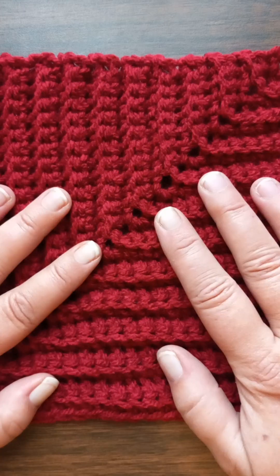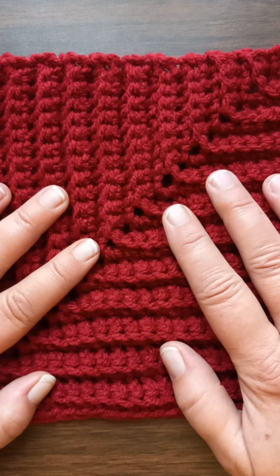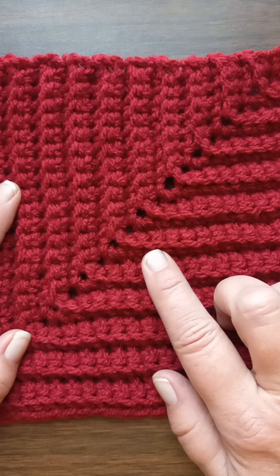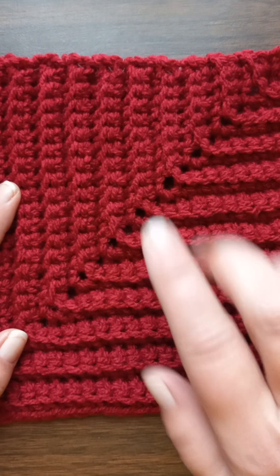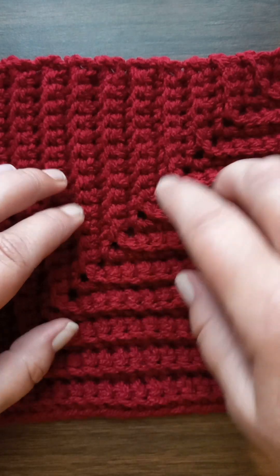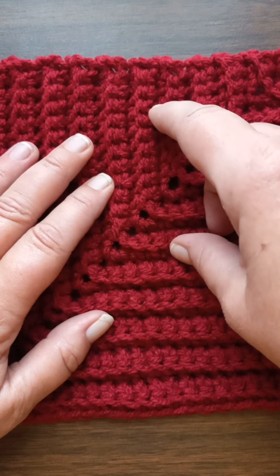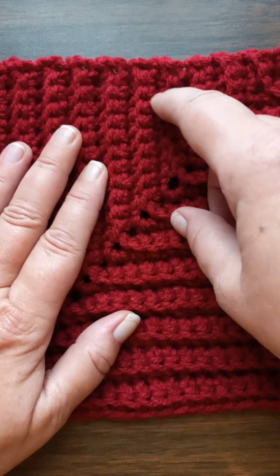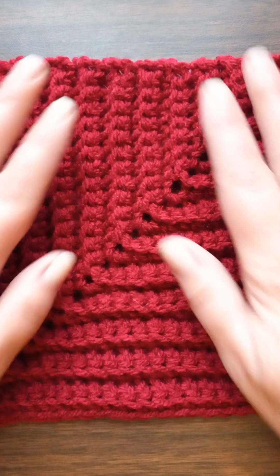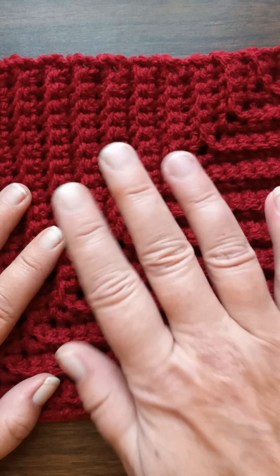I'm actually making these to make a blanket for someone close to me. I'm going to make a certain number in red, a certain number in black, and then some where the ridge pieces are red and the underneath ones are black, and some where the underneath pieces are black and the ridge pieces are red. Basically, I'm going to make it plaid.